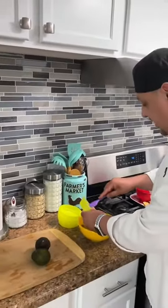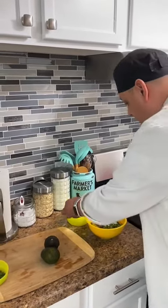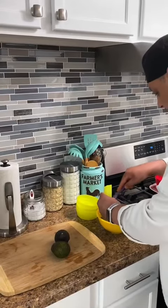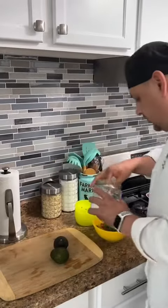If you don't like spicy, don't add jalapeño — you can use bell pepper instead. Then add the cilantro and about half a teaspoon of salt.